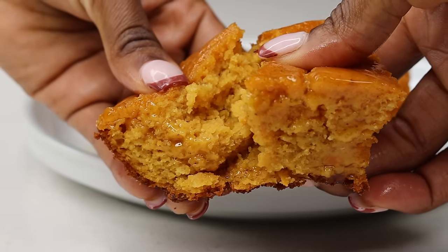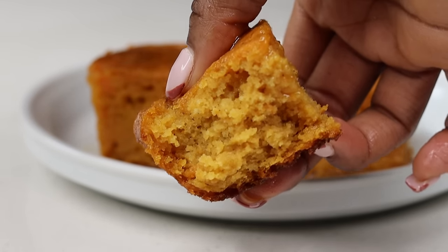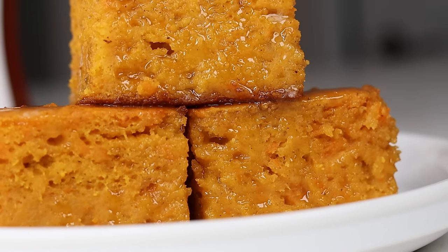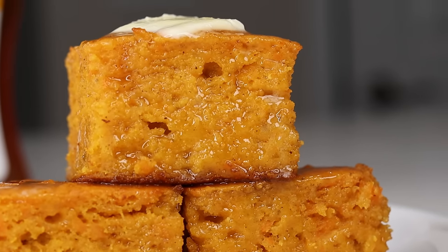Anyways, I hope you guys enjoyed today's recipe. Let me know down below if you're going to try this out. And also, don't forget to comment down below what recipe you guys want to see for Thanksgiving. Don't forget to like this video if you enjoyed, and I will see you guys on the next recipe. Bye, guys!